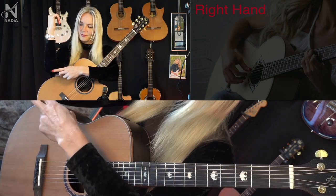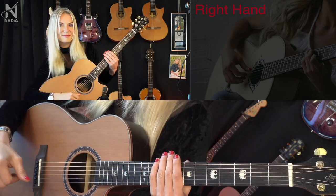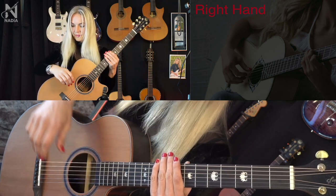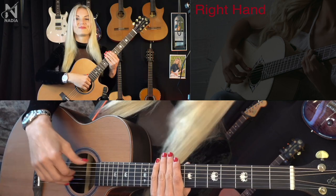Rule number one: Top point. The elbow should be over the highest point of the guitar — not too far forward, not too far back. Like that.